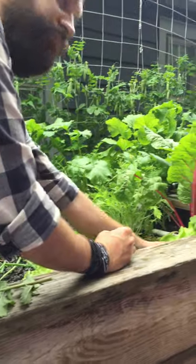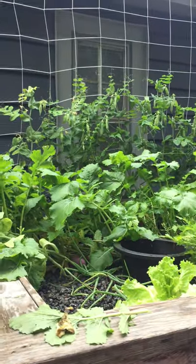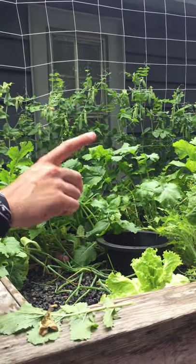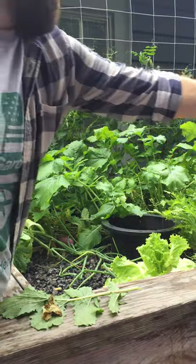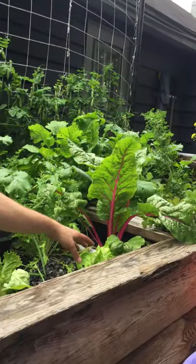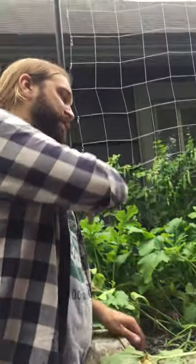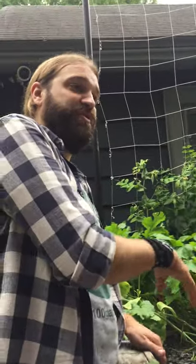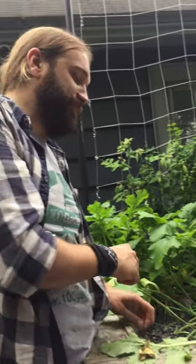With the Bibb lettuce, do you just pull the leaves until you're ready to harvest the whole thing? So there's leaf lettuce that keeps coming back, and then if you grow head lettuce, you get one harvest. The aquaponics doesn't change how anything grows — it still grows the same way it would in a conventional garden. So you have to be wary of the varieties you're growing and all that stuff.